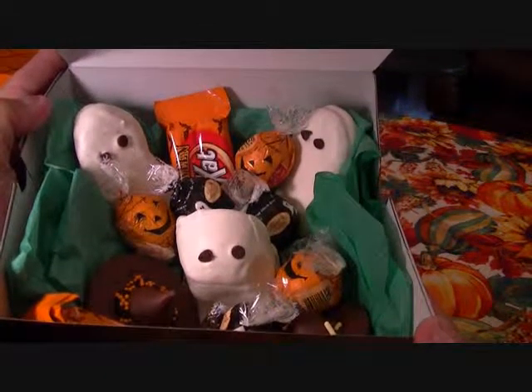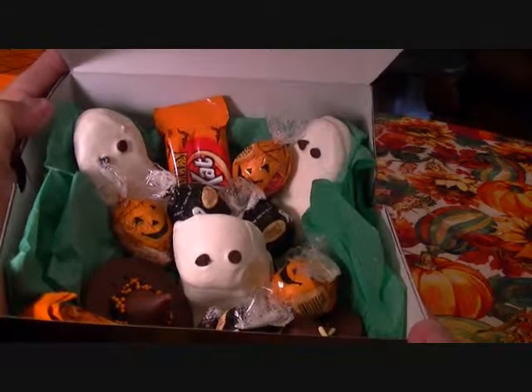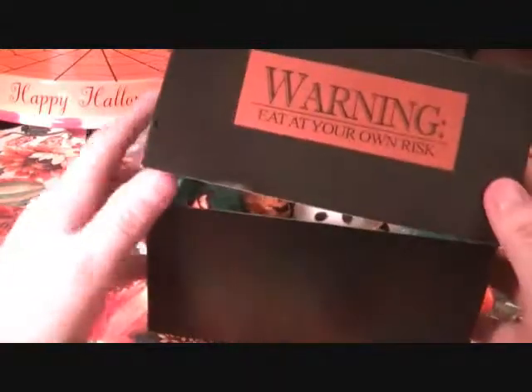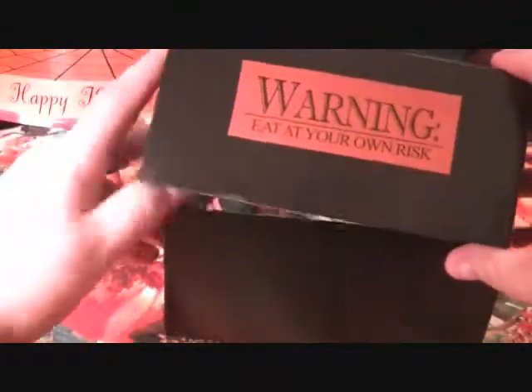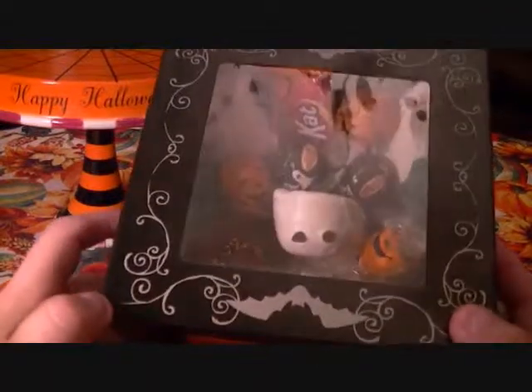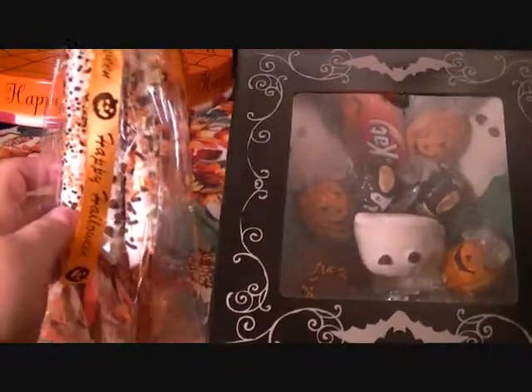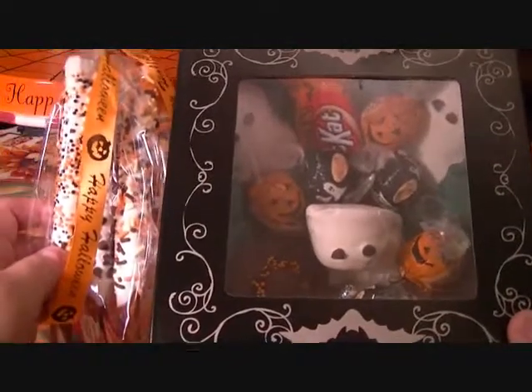Just use your creativity and make your package or box or goodie bag the way you want to do it. I'm really happy about the way these came out, and I didn't even have to turn on my oven — all I had to do was just warm up the chocolate. And there you have it: Halloween trick-or-treats and Halloween pretzel rods. Happy Halloween, everybody. Bye.